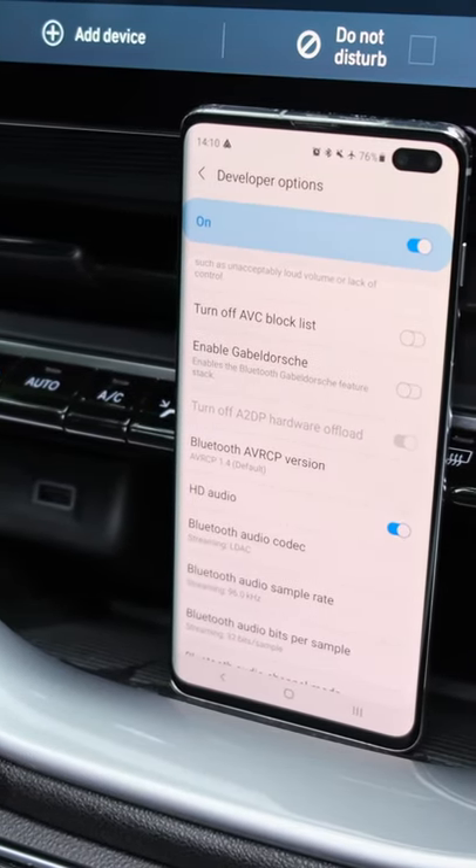On iOS, it'll be using the AAC codec instead. If you do not have a relatively modern phone, do not fret — you can always connect over USB and enjoy higher quality playback as well.